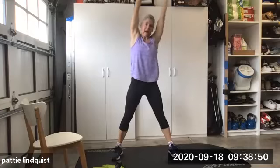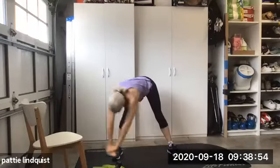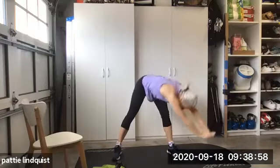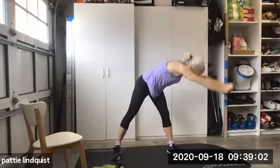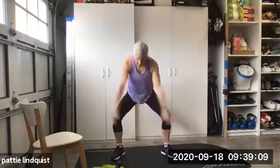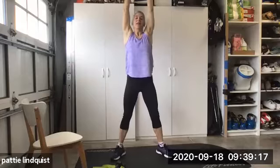Five, five, five, five, five. We're gonna catch up on all those numbers. Everything's gonna equal 10 at some point. One more. Good.